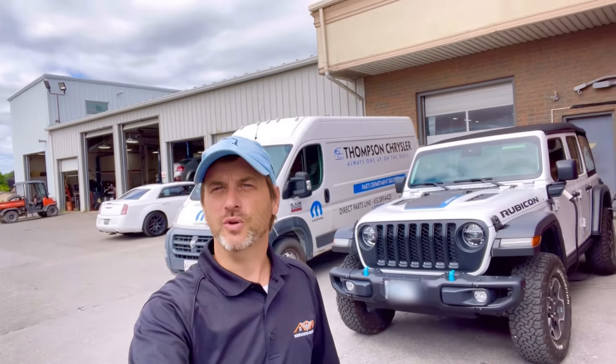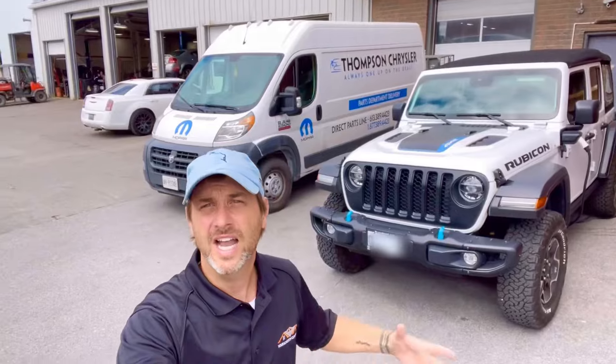The big question here is: is the 4xe a real overlander? Is it one I can modify and get on to the trails and show you guys what it can do? I need your feedback.